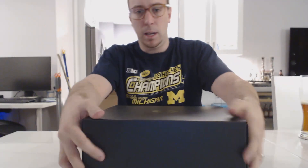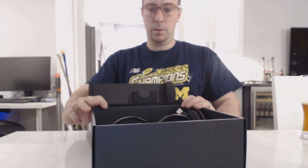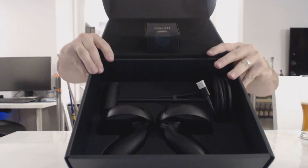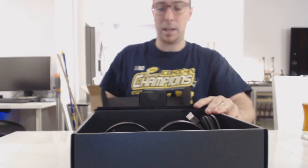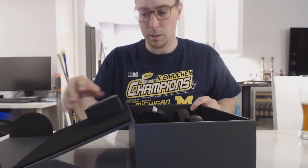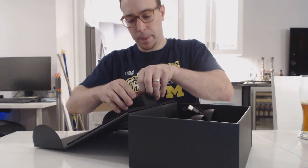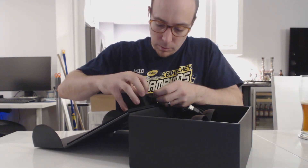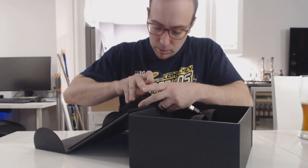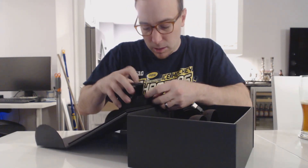Okay, so again, the box — took off the sleeve. Let's see what it looks like. And here we go, the inside of the box. Really nice packaging. I know people don't care about packaging, but it's kind of cool. It has a little box up top here that I'm opening now, which contains something — I don't know what it contains. There it is.